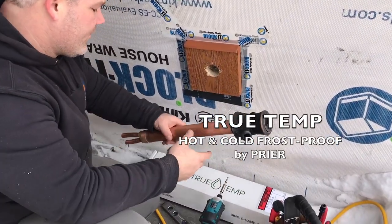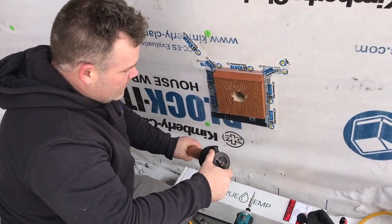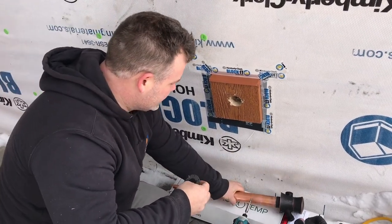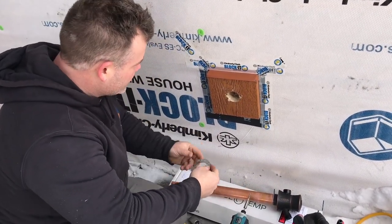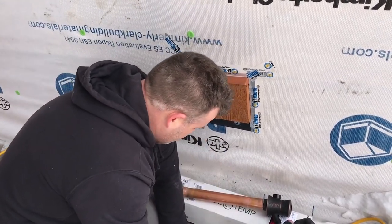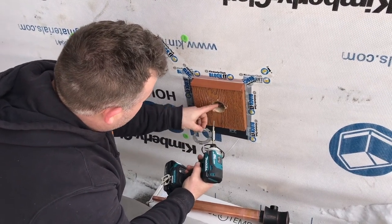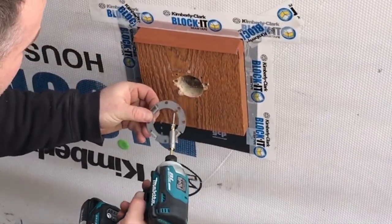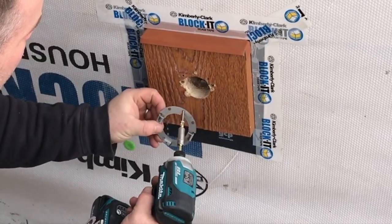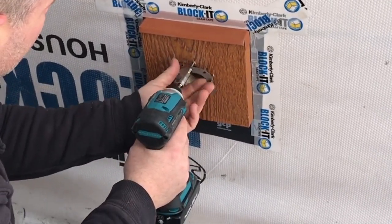I'm putting in this TruTemp frost-free hot and cold faucet from Pryor. It's got this really cool mounting system — just figuring it out for the very first time. Stainless hardware here. We had a faucet mounted to this already, so we had to recut a hole here — about an inch-and-three-quarter diameter hole saw would do fine.